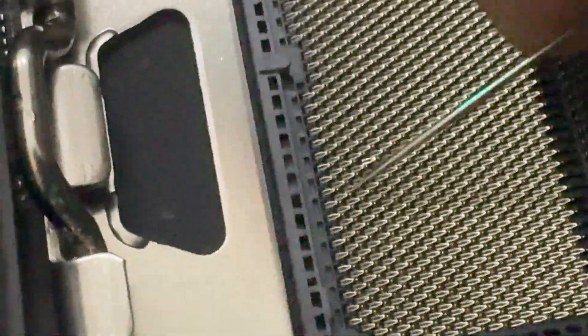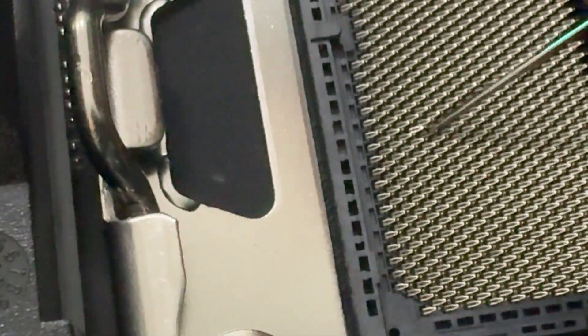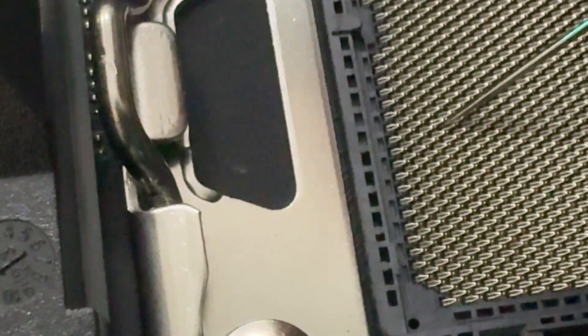You couldn't really see it that well because of the angle — it kind of hides the fact that some of the pins are bent. They're all bent in a fish scale shape; they don't point upwards, they point to the side. So you can only really see it from the reflections at certain angles.